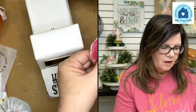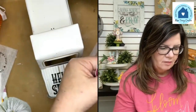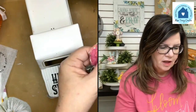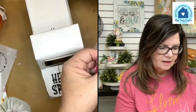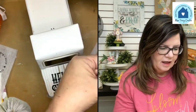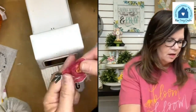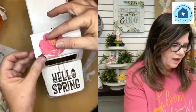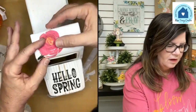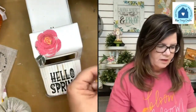If all this napkinizing is intriguing you, I want to invite you to come join the Napkin Club. The doors are about to close in March — you're able to bypass the wait list and we won't be doing that again until August. I like this little leaf coming down the front — let's fussy cut this little flower a bit more.